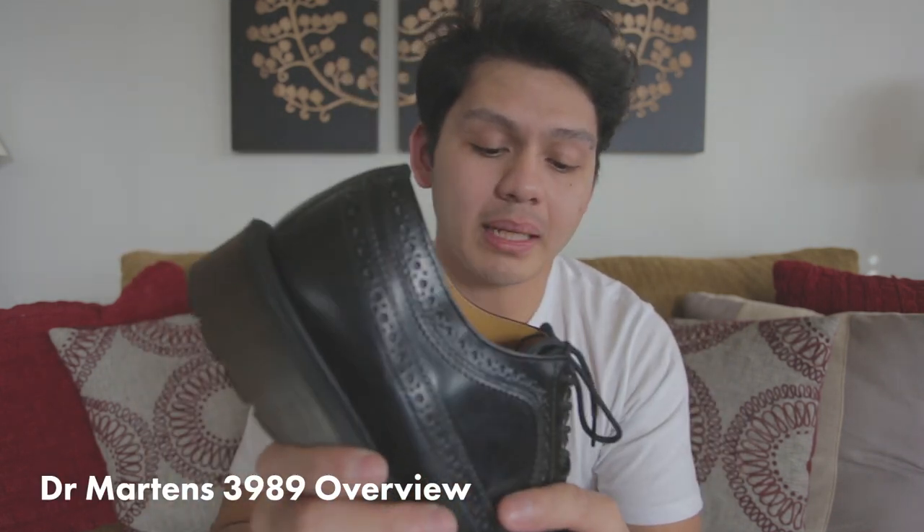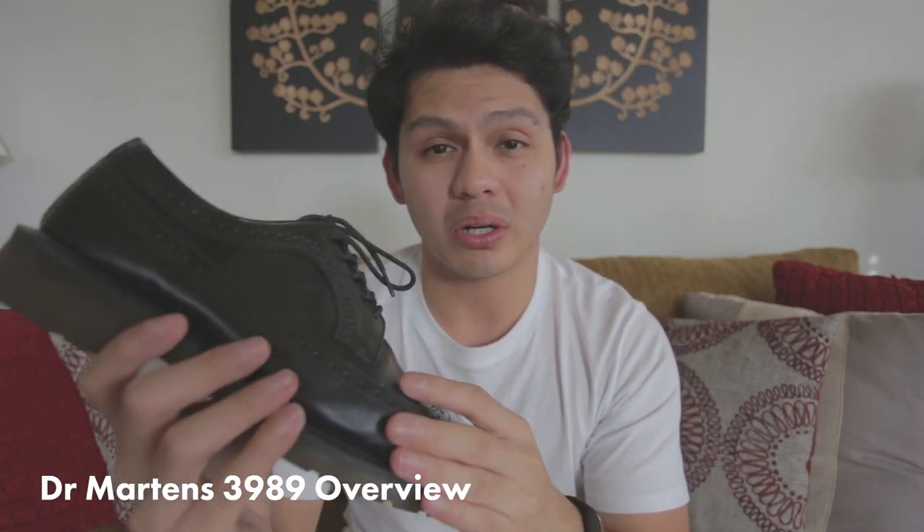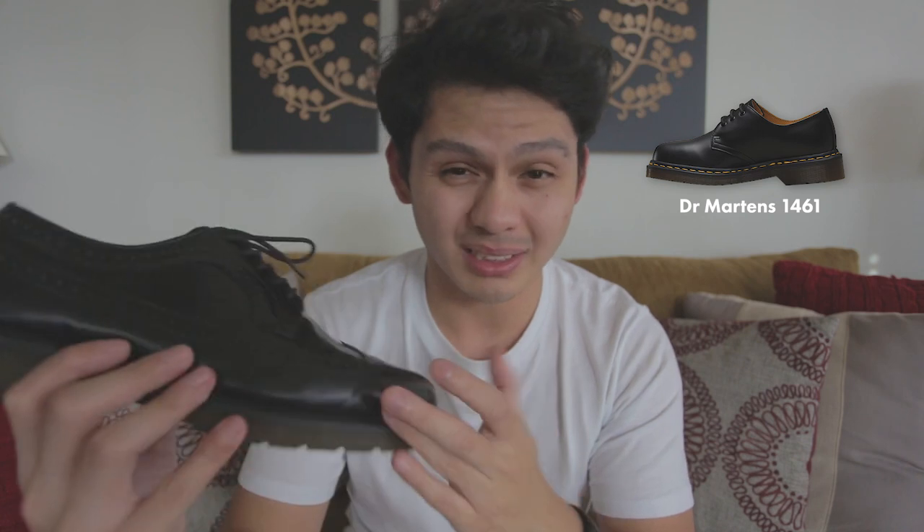The 3989 Brogues is one of Dr. Martens' more classic silhouettes. It's not as famous or as well known as the 1461, which is that low cut shoe — the all black with the yellow stitching. That is their classic shape, but these are also one of Dr. Martens' classic shapes.